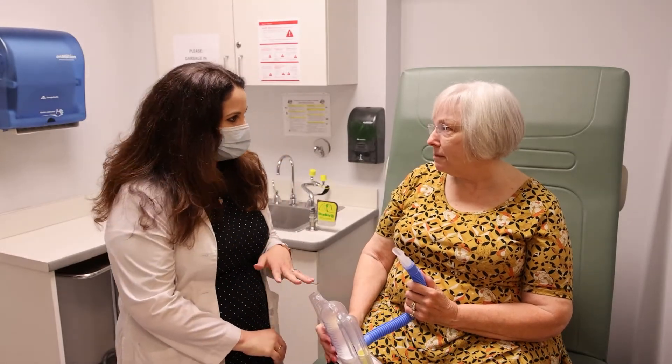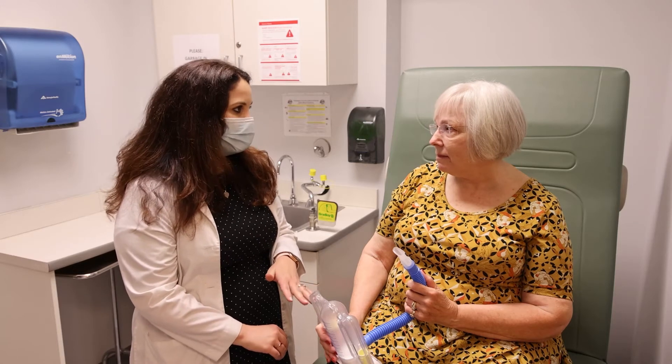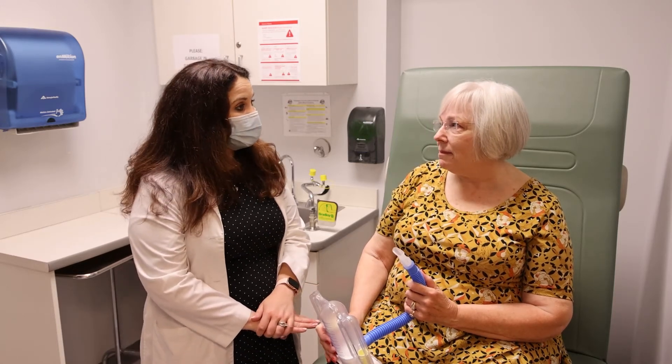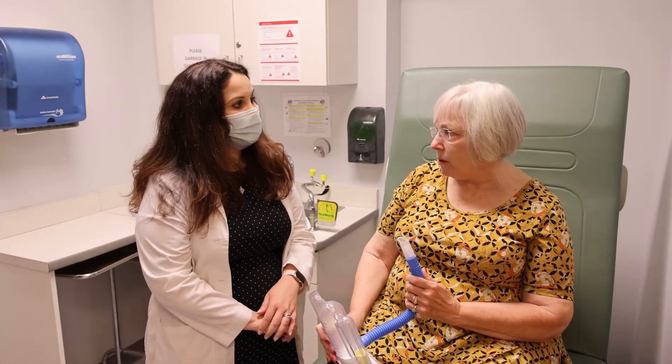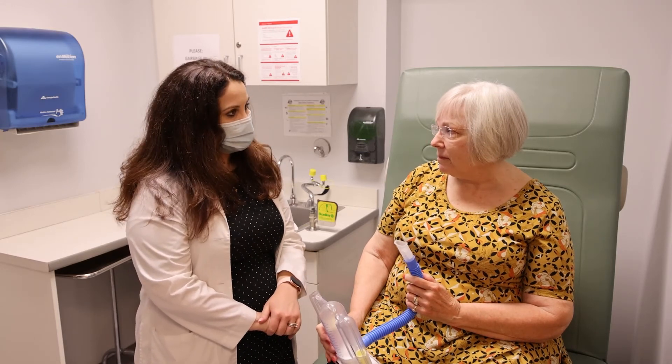After surgery, you're going to be asked to use the incentive spirometer ten times an hour, every hour, while you're awake to help prevent pneumonia. Don't be surprised — it's going to be a bit harder for you after surgery due to anesthesia and pain. But as you get stronger and as you recover, you'll notice that this gets easier and easier.